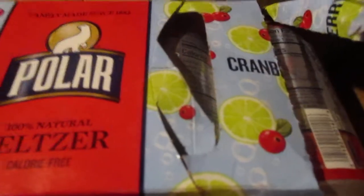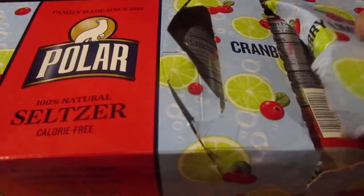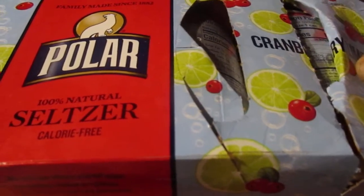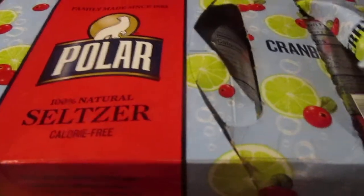Hey, my legion, how y'all doing today? I'm back with another review from Polar. I have not done a review for Polar since — let me check my video manager — November 17, 2018. Wow. And I've done eight reviews. They make pretty good stuff. I found this at Walmart; usually I get to pull this stuff at Christmas Tree Shops.